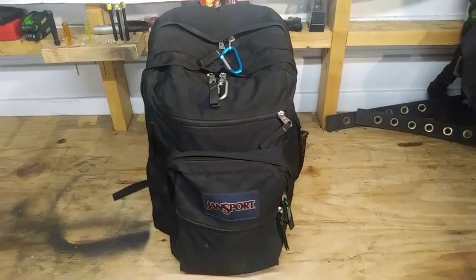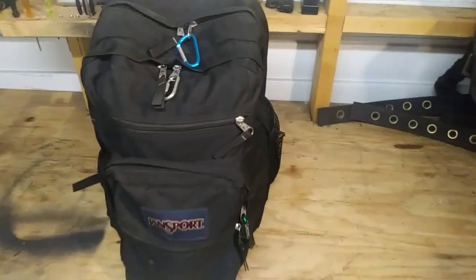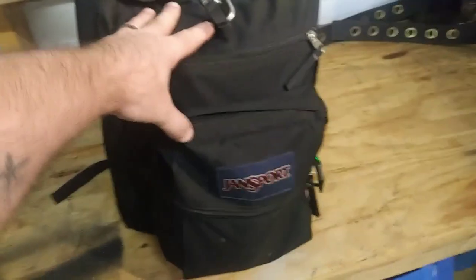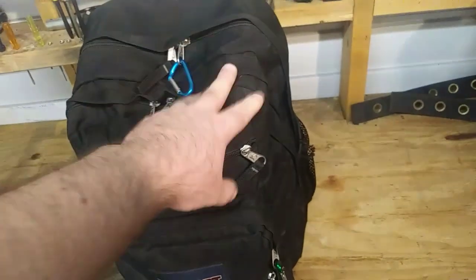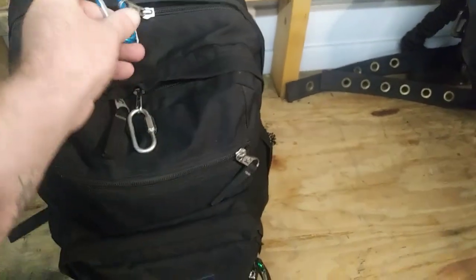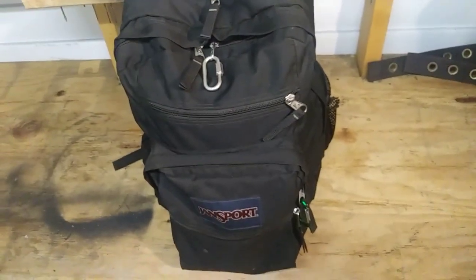This is our car bag — what we carry in the vehicle at all times. Today's Sunday so I was able to sneak it out; I'll have it back tonight before my wife uses the vehicle for work in the morning. Now, this bag is a Jansport. I paid ten bucks for this bag and I've had it for three years, since November 2016, and it's held up. I use carabiners on the zippers because they're easy to pull open.